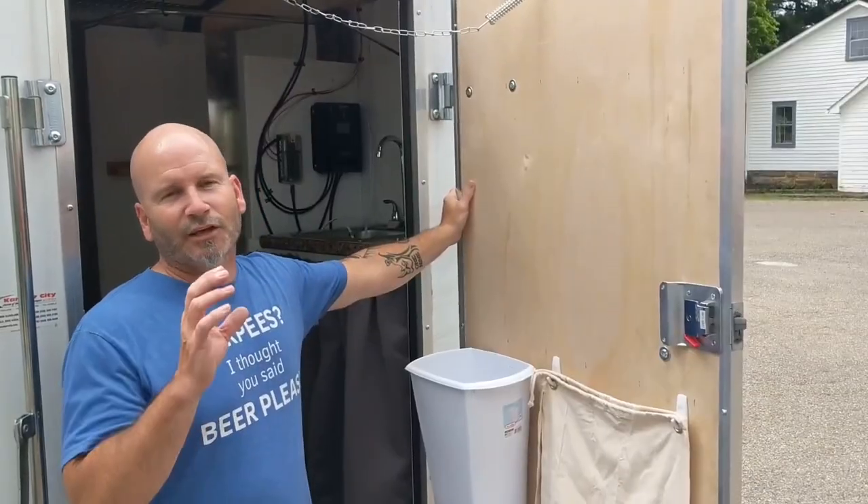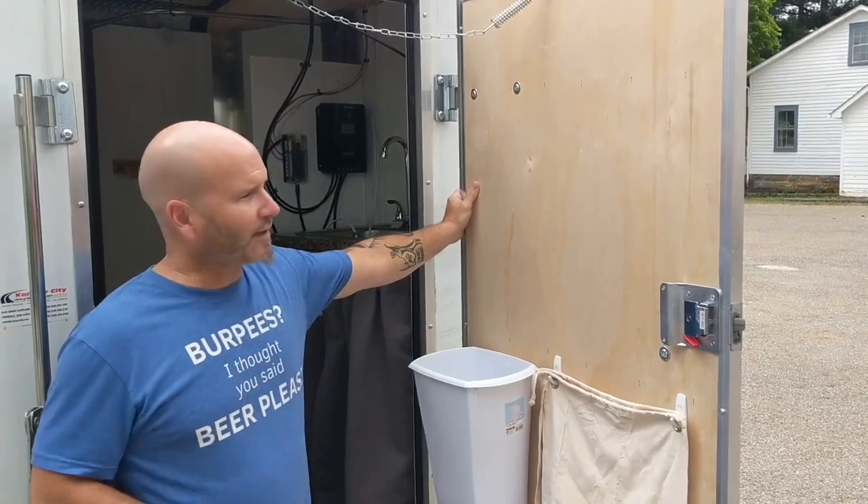Hey, didn't even know you were here — glad to have you. It's Matt with Midlife Trailer Life. We're giving you a trailer tour today, so we're starting here at the front door, if you want to call it that.